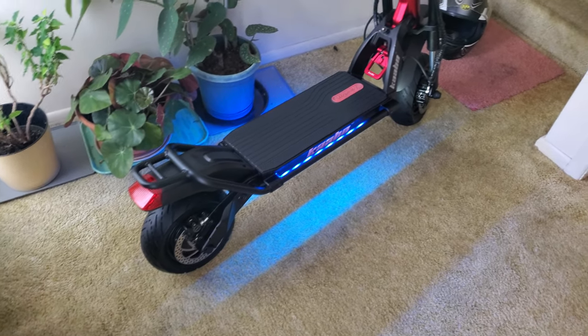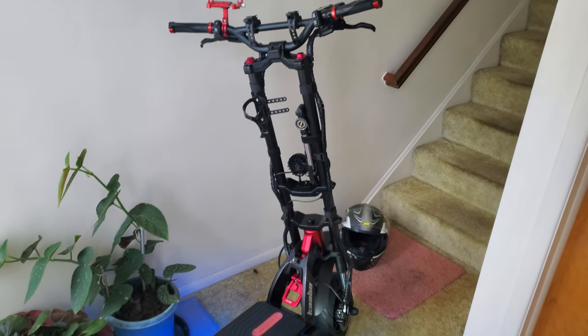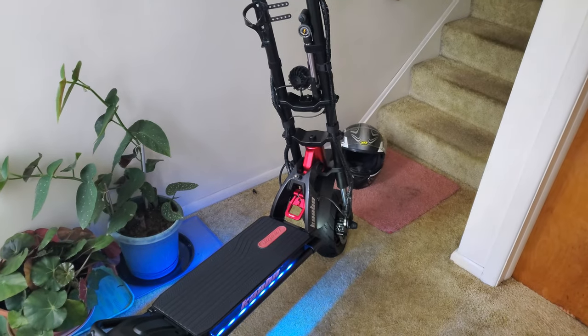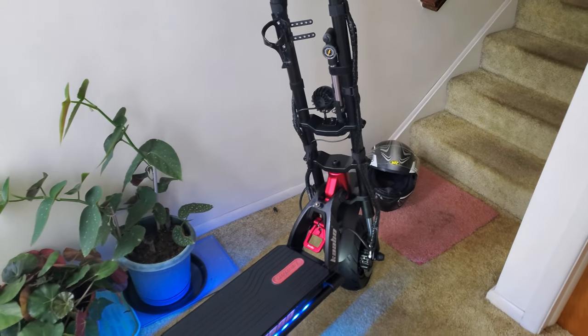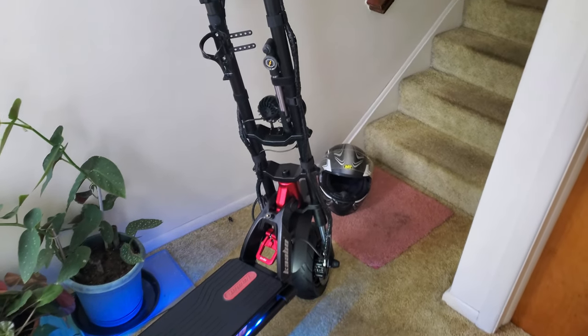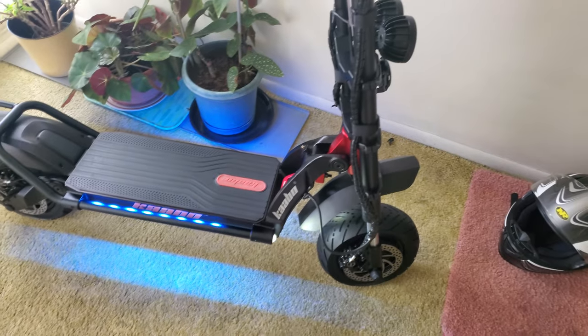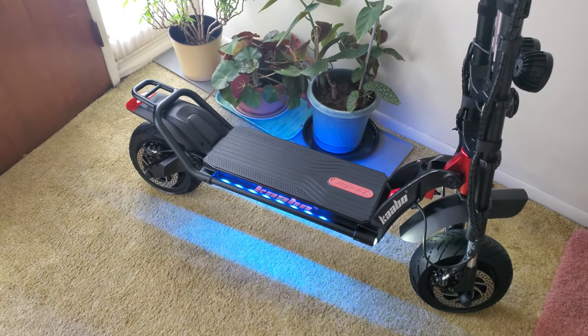I just cleaned it up. It was all dirty because I went on some off-road trails yesterday and dirtied the shit out of my scooter. And you guys know, if you know anything about my channel, the Electric Scooter Guy, then you know that I always keep my scooters in mint condition. It got really messed up yesterday, so I just finished cleaning it.